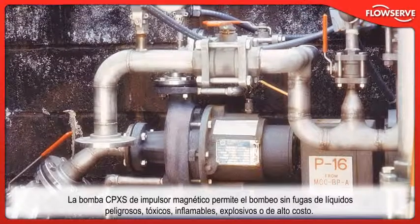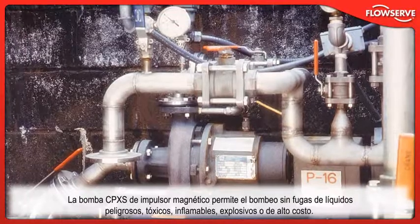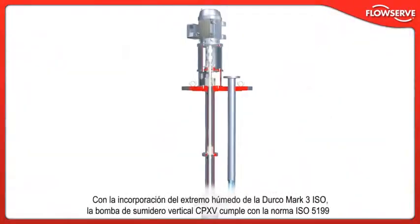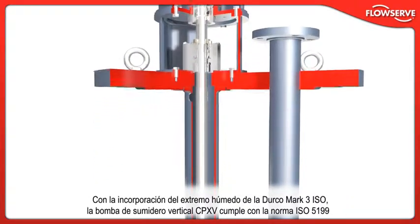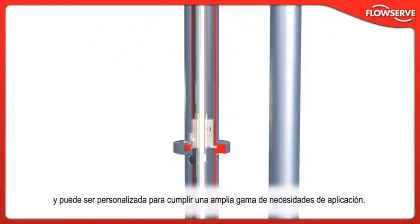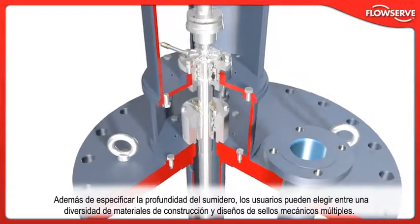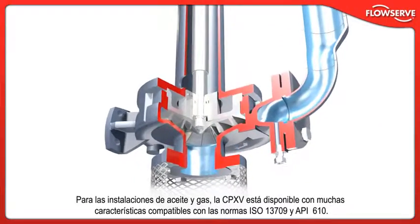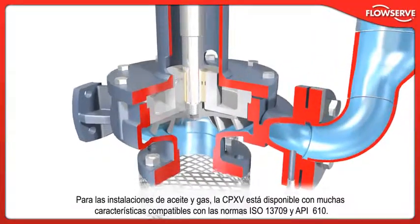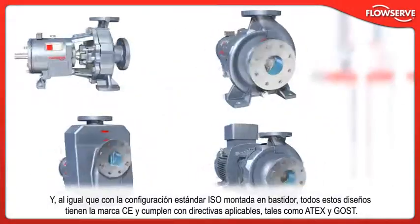The CP-XS magnetic drive pump provides leak-free pumping of hazardous, toxic, flammable, explosive, or high-cost liquids. Incorporating the Durco Mk3 ISO wet end, the CP-XV vertical sump pump is compliant with ISO 5199 and can be customized to meet a wide range of application needs. Users can choose from a variety of materials of construction and multiple mechanical seal designs. For oil and gas installations, the CP-XV is available with many ISO 13709 and API 610 compliant features. All these designs are CE marked and compliant with applicable directives such as Atex and Gost.